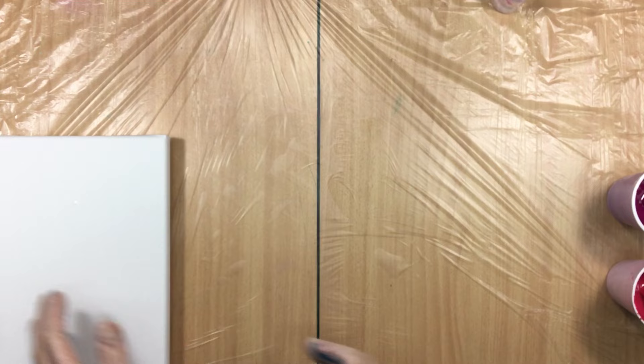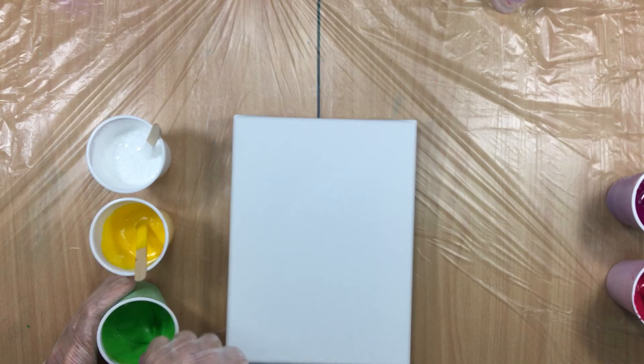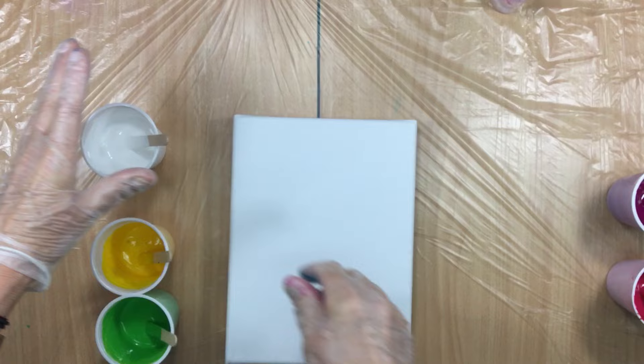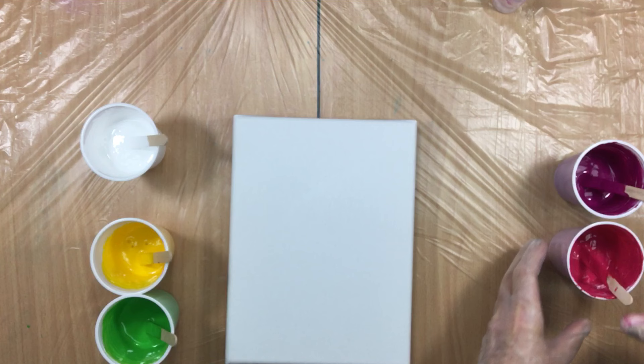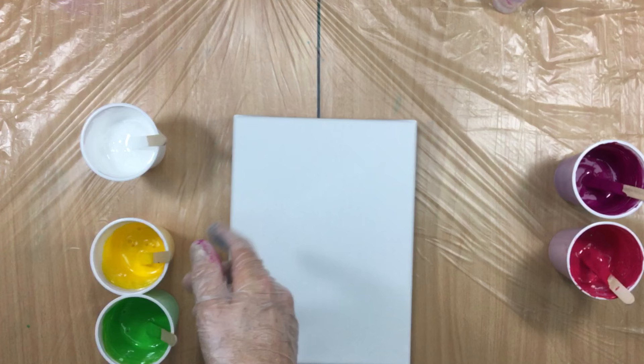We put in two drops of silicone in each color, that's why we're stirring again. I think I will do a flip cup. The canvas is 18 by 24, so it needs about as much paint as a 20 by 20, only it's a rectangle.